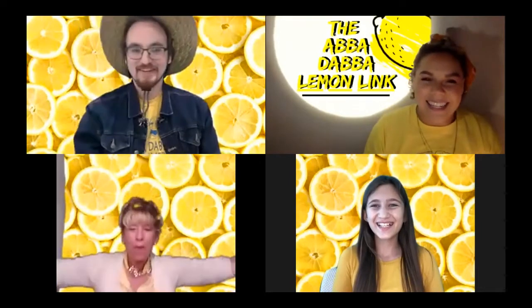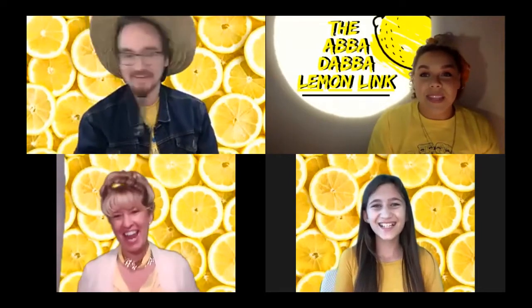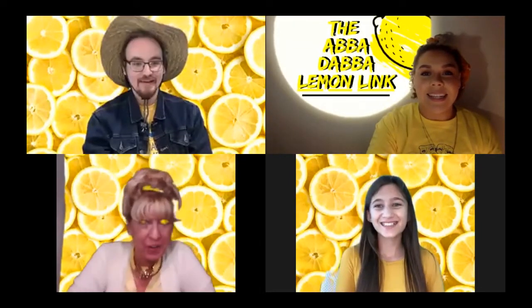Our first student guest today is quite the lemonade maker. She sent us this video, so we're going to take a look at your lemonade challenge.